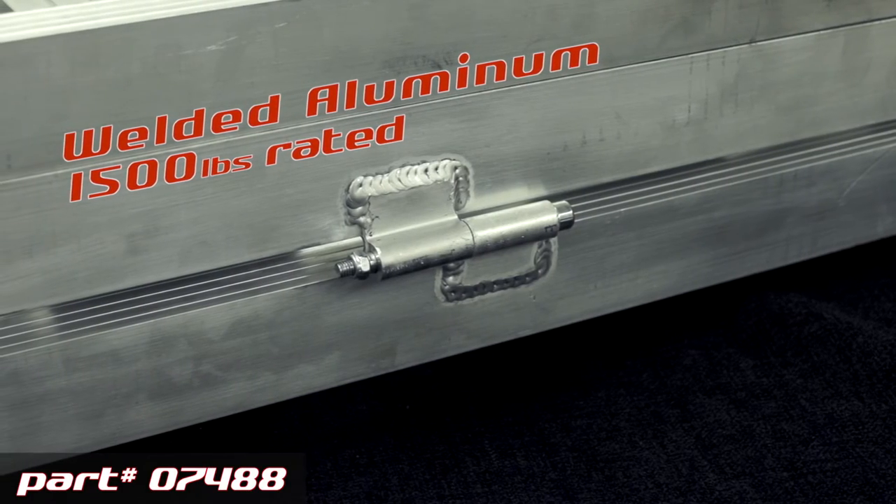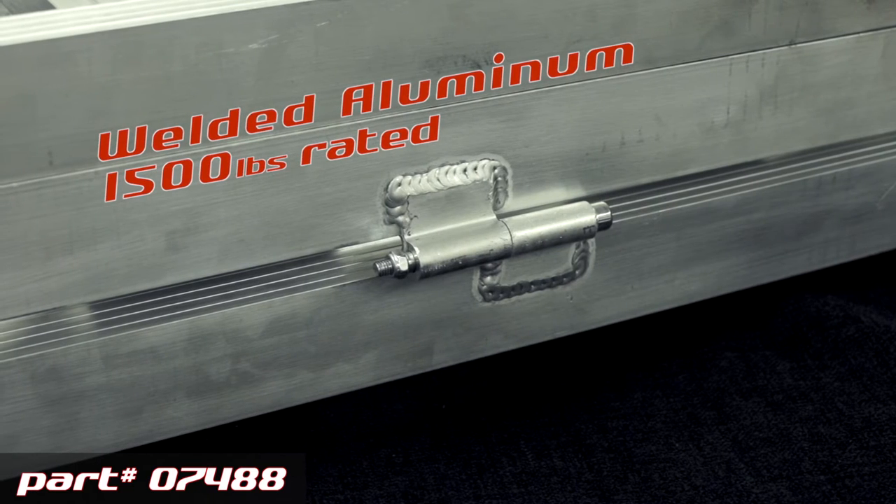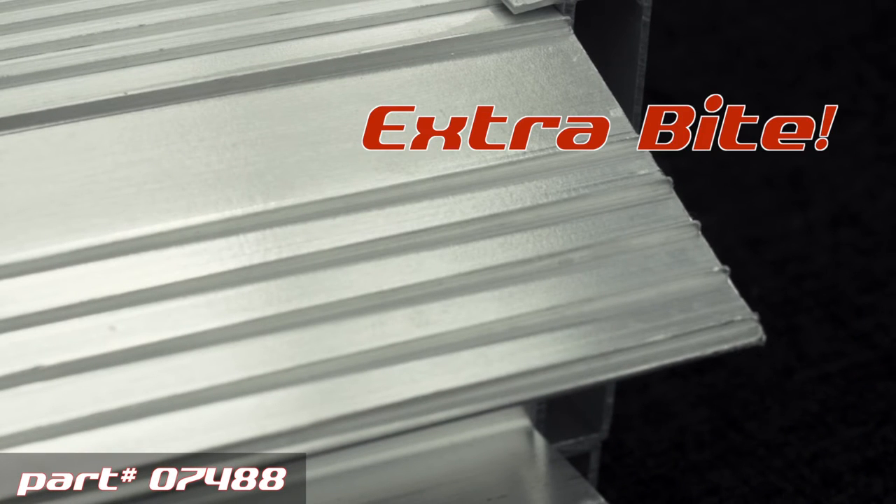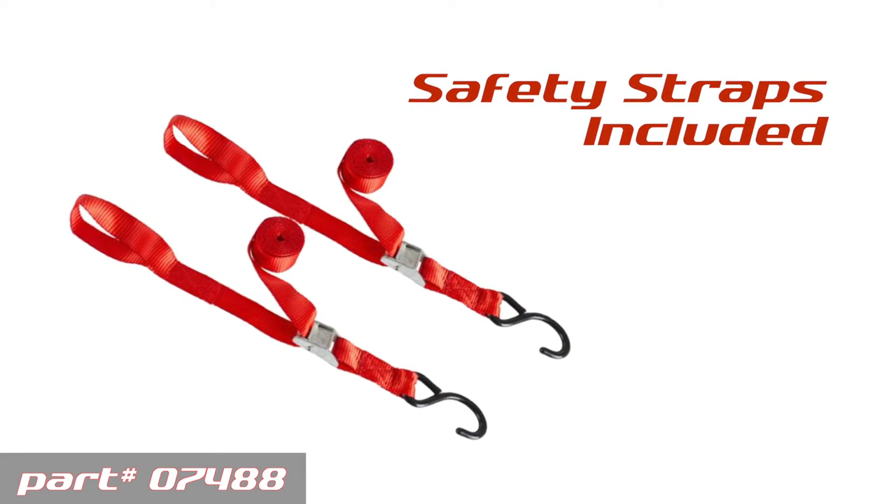It's an all-welded aluminum design, strong, rated at 1,500 pounds. Strong extruded aluminum end plates. We added some rib to give that extra bite on wet days. We do include safety straps as well.